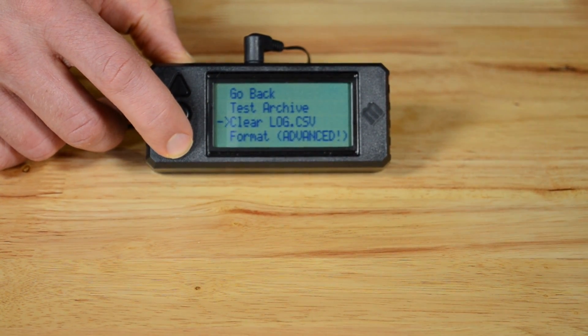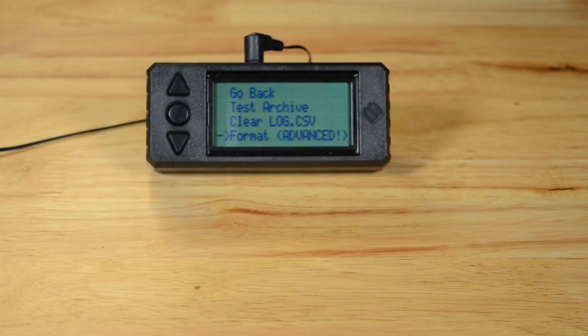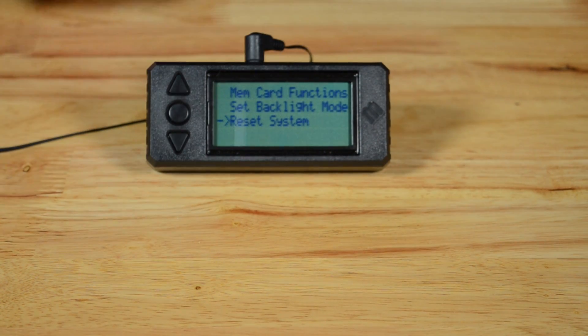The last option lets the user format the SD card — consult the manual for more information about formatting. Set backlight mode switches between the backlight being on or off by default. Finally, reset system sets the device back to its default state.